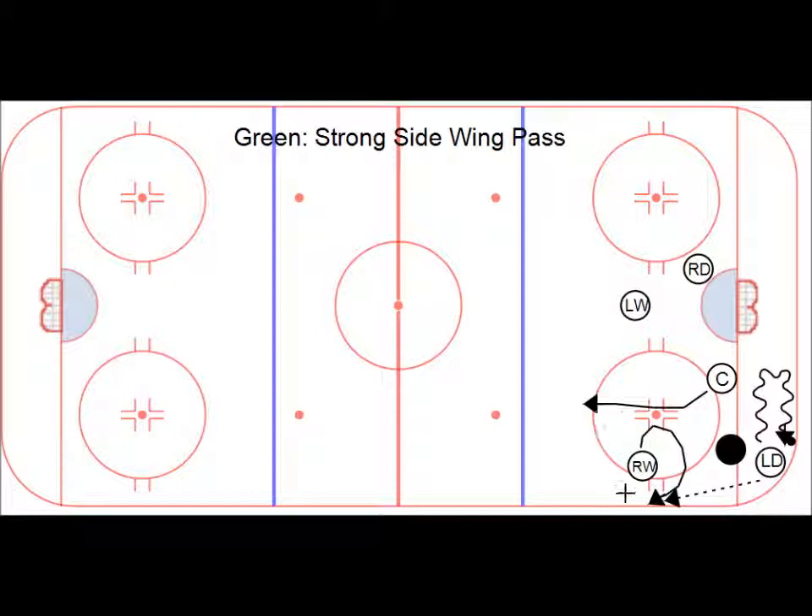Right wing is usually pressured, going to make a pass out to the center. Left defense would start a motion.